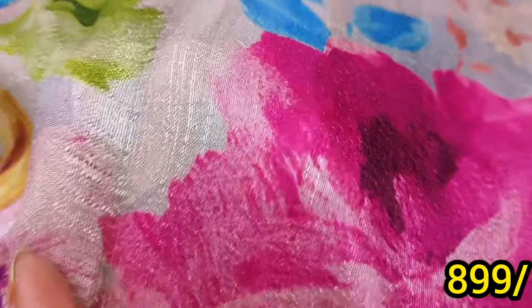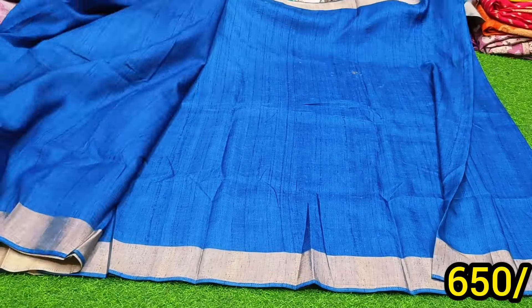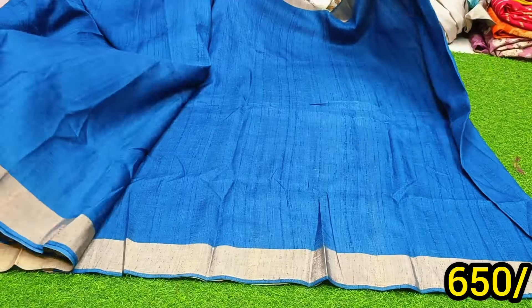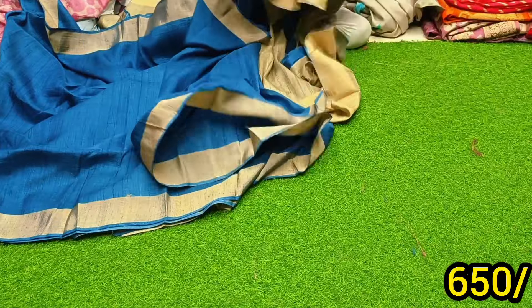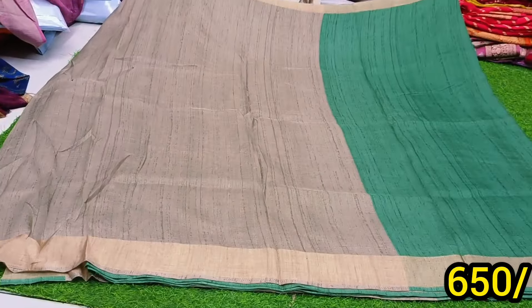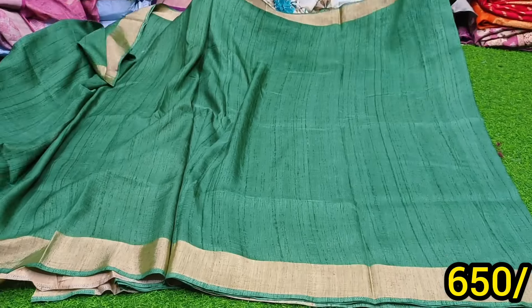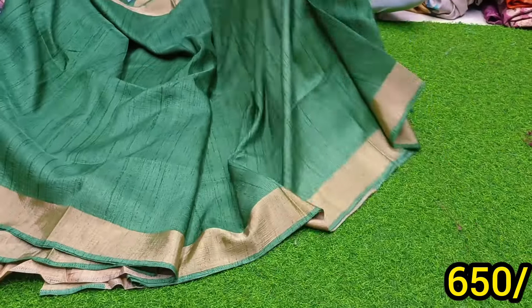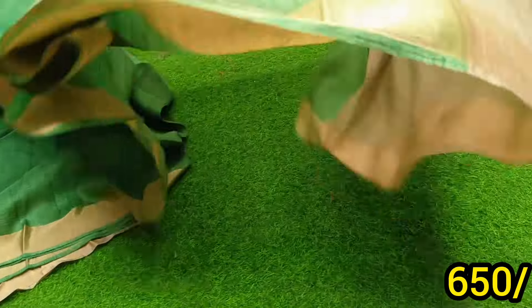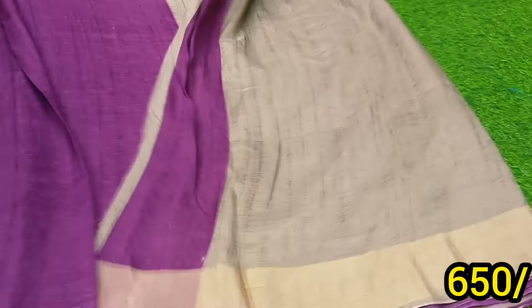Thank you once again. Thank you so much. Next, we have a plane blouse. It's a gold blouse. Every one of the gold blouses is gold — the green is green. The gold blouse is gold. Now you can choose 4 colors. This is the gold blouse.